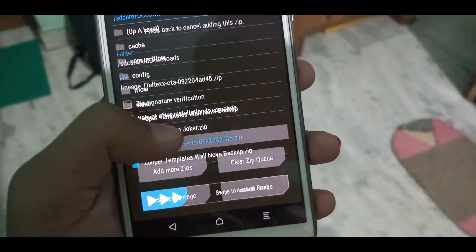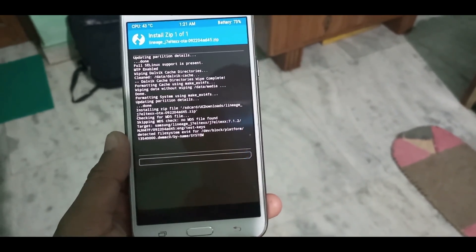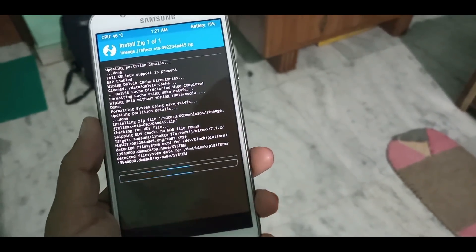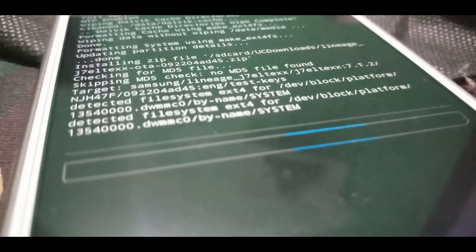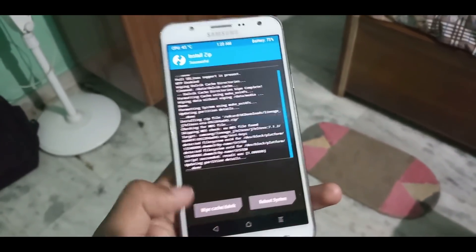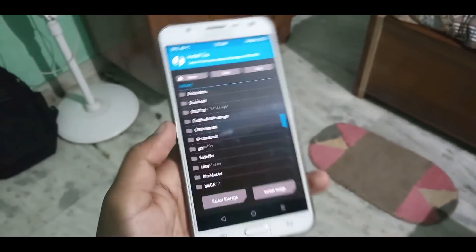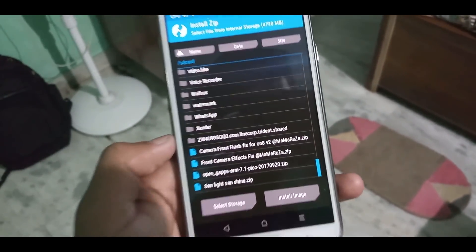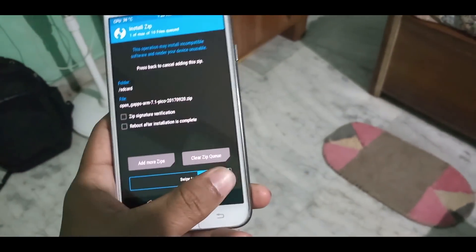As you can see, this is LineageOS for the J7. Flash this file. When you have successfully flashed the LineageOS ROM file, you need to also flash GApps to access Google applications. You have to download the OpenGApps package — I will give the link in the description box — which will be the ARM 7.1 Pico file. Just normally flash this file.